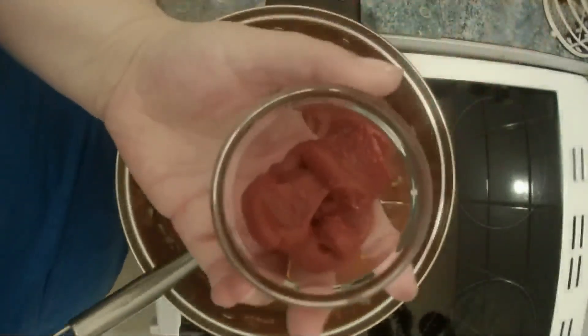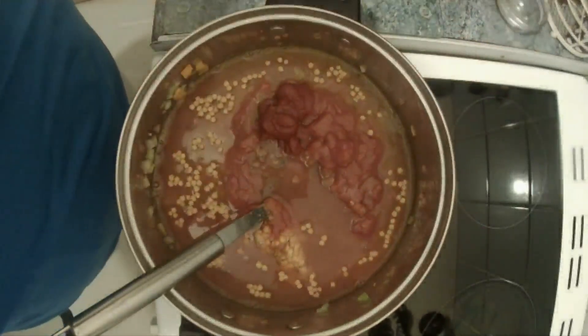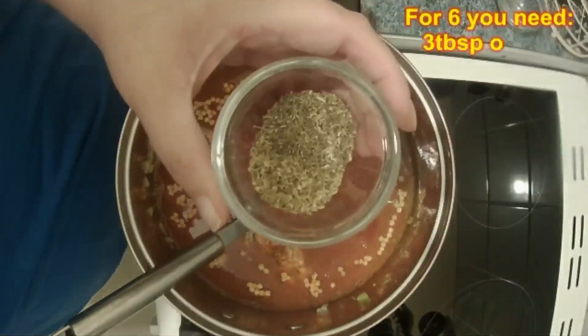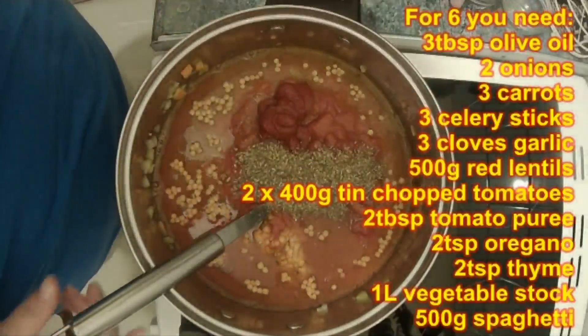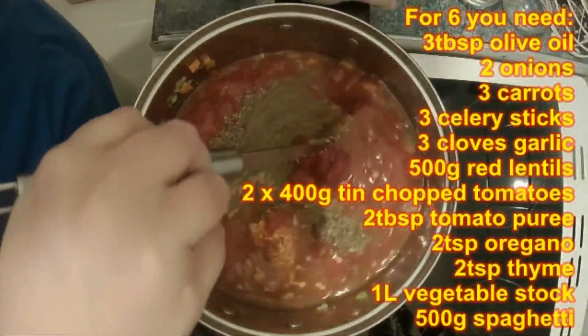Then add two tablespoons of tomato puree, two teaspoons of oregano, and two teaspoons of dried thyme. We're going to mix this all together and then bring it up to a simmer.